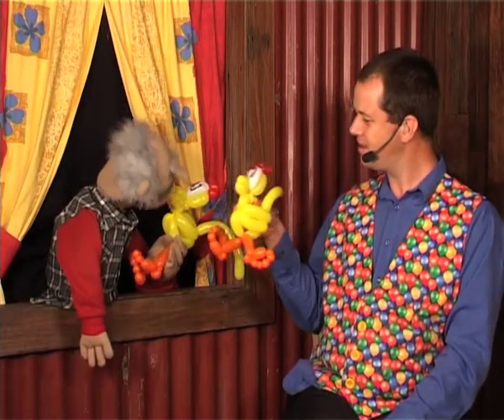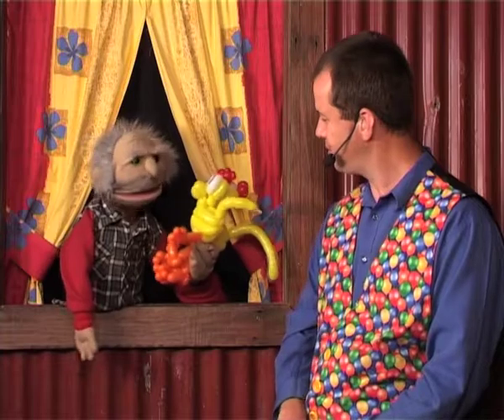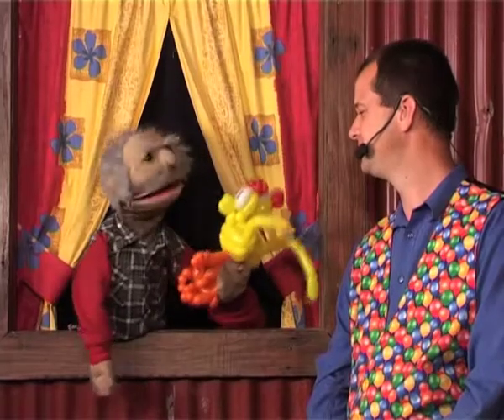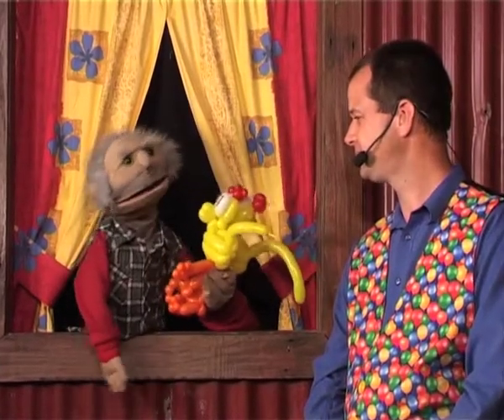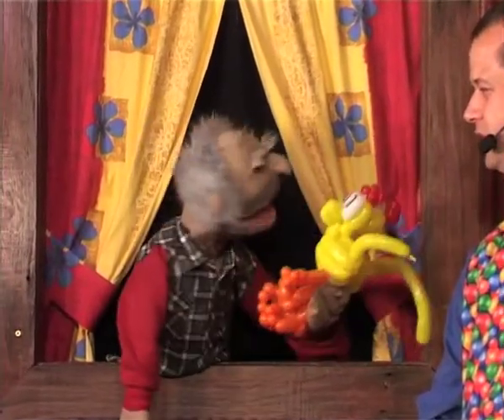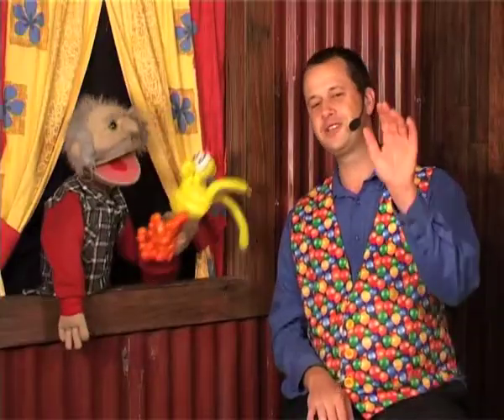We're gonna take these chickens and give them to Ranger Hardy, tell him all about the chickens and the eggs and a brand new world. I'm gonna tell him all about that. Anyway kids, it's time to go now. So from Balloon Kaboom, we'll catch you later. See you kids. Bye, Pastor Darren. Bye, Arnie. Bye, boys and girls.